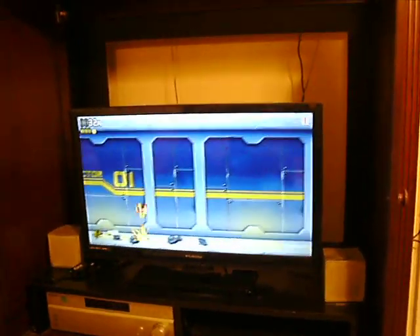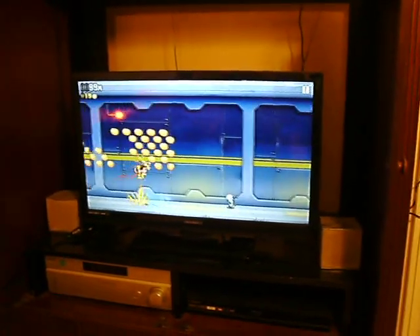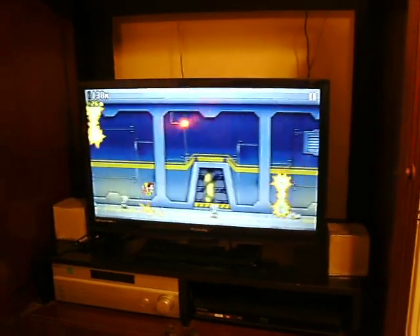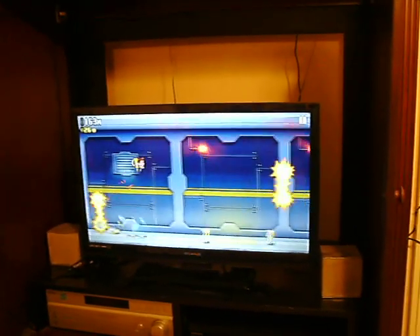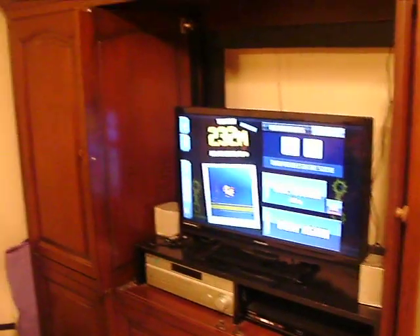Holy crap — I didn't have to download anything! The games are already on the console. There's no downloading involved. I'm playing and I didn't download anything. I just plugged it in and I'm already playing. This is awesome, this is really, really cool. Definitely check this out if you guys want to increase your gaming experience.